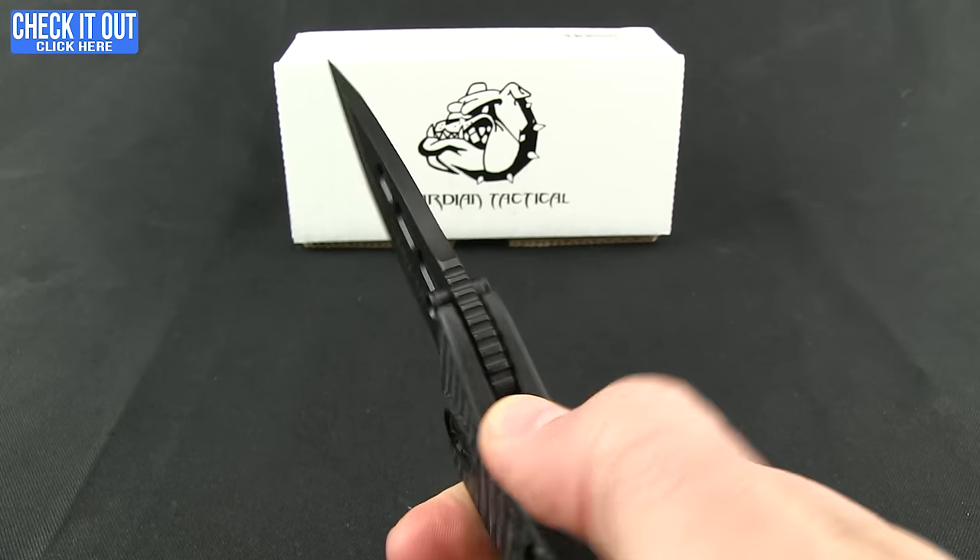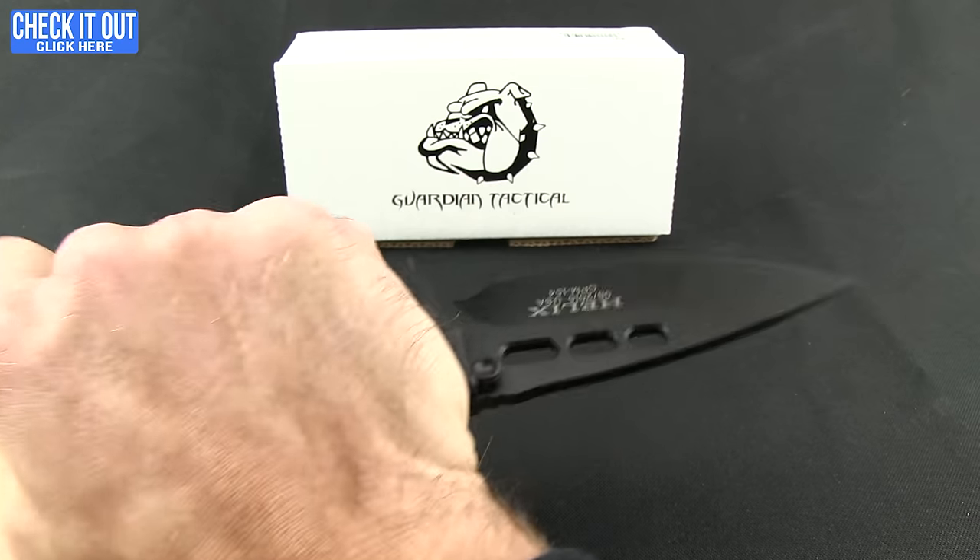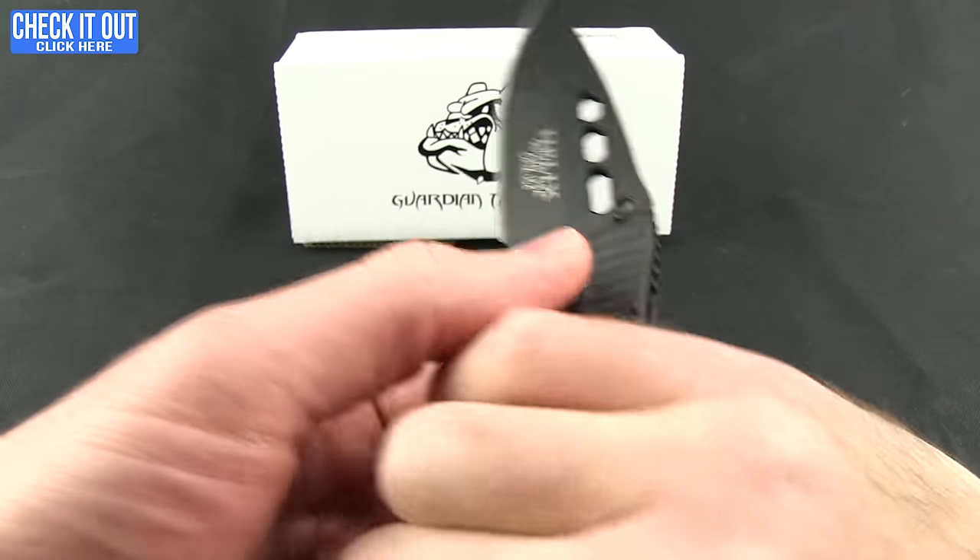Nice jimping right where you want it. I like how it even rolls down. And in the reverse grip, plenty of good solid grip there.